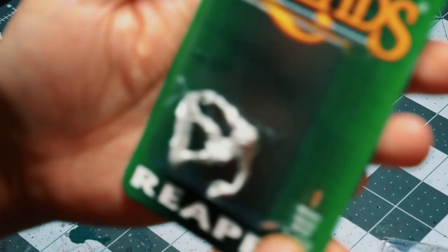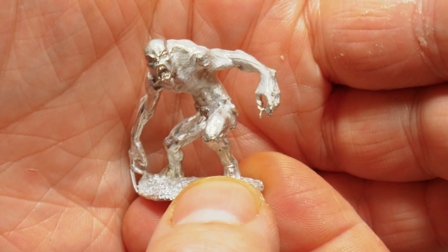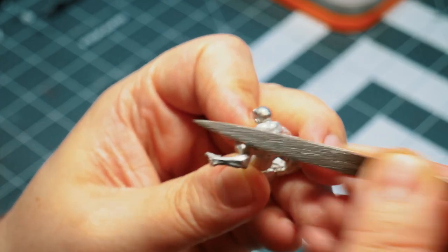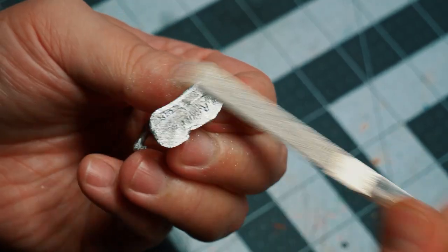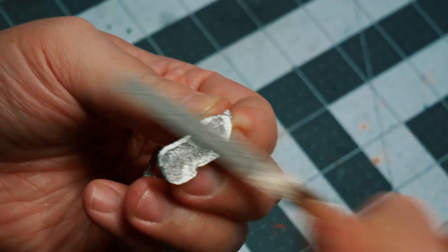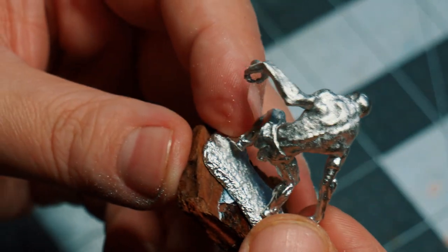Alright, good folks. This is the ghast from Reaper Miniatures. I unfortunately did not have the bones version, but in fact the Dark Heaven Legends version, which means that this is made of metal. And like all metal miniatures, there was some flash that needed to be removed. I also filed the bottom to make sure that I had a nice flat surface to bond with.